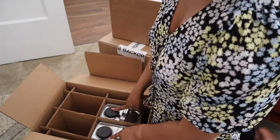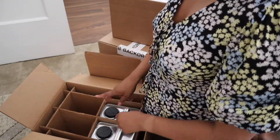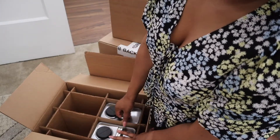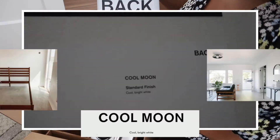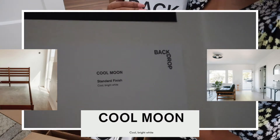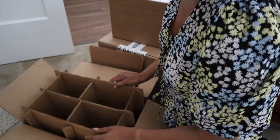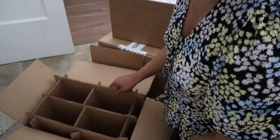These next two are both the white that I chose, which will be going in my bedroom and my kitchen until I decide on an accent wall color. I'm just going to paint both rooms Cool Moon — it's just called a cool white. So those are my paint colors, and this is more of the packaging.